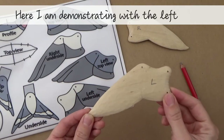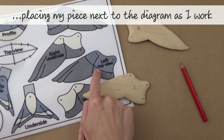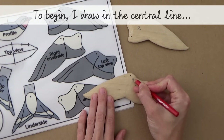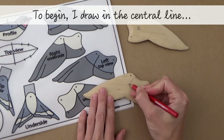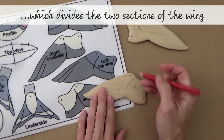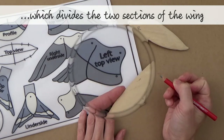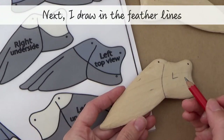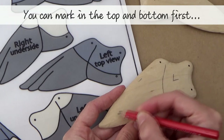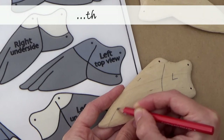I'm starting here with the left top side view, placing my piece next to the diagram so it's really clear. I begin by drawing in the central dividing line, referring closely to the reference sheet. This line divides the two sections of the wing. Next I draw in the feather lines. Here's a tip: draw in the top of the feather line first, then mark it in at the bottom tracing off your side markings, then join the two points up.